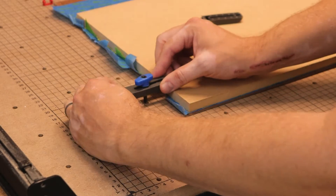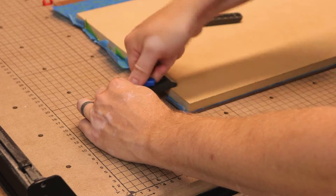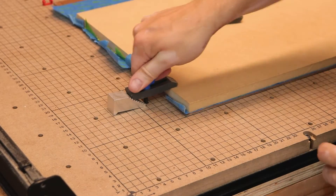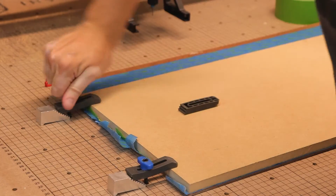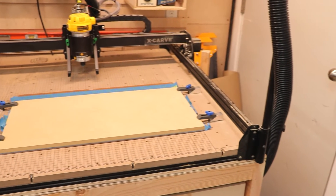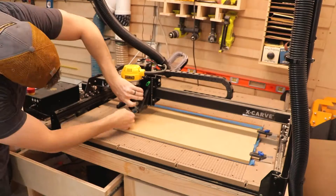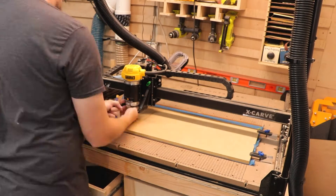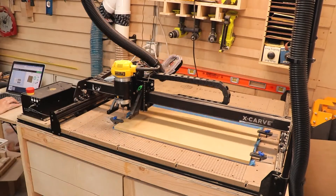Once it was secured to the spoil board, I secured the whole thing down to the Inventables X-Carve using the clamps that are provided by Inventables. These clamps are nice, but they get in the way of the dust shoe every once in a while — that's why I'm creating a couple different clamping options. With the project all clamped down, I could get to setting up the router, getting the right bit in, setting the depth, and going through the process in Easel to get everything all set up.